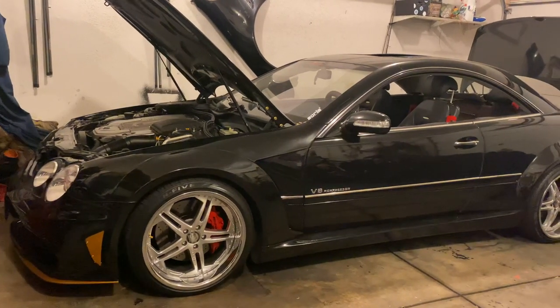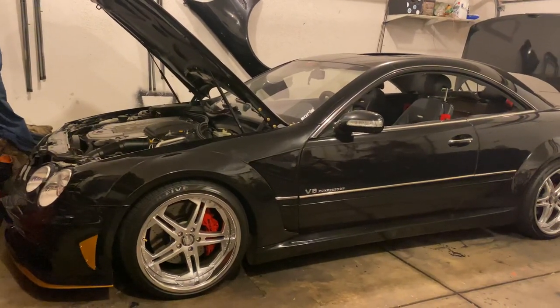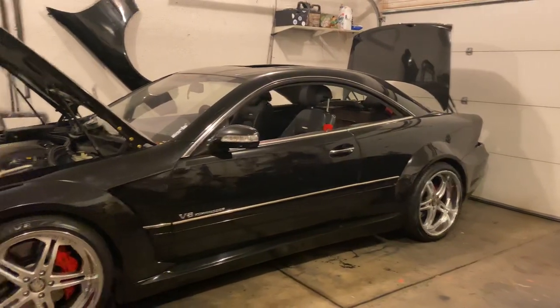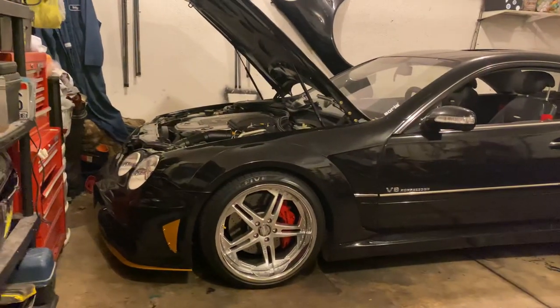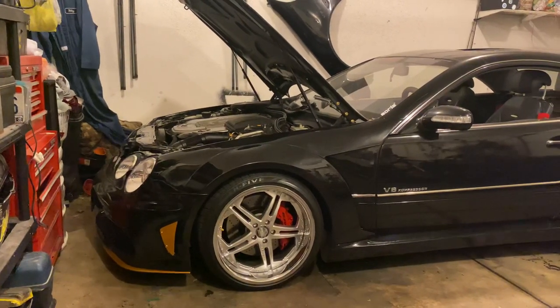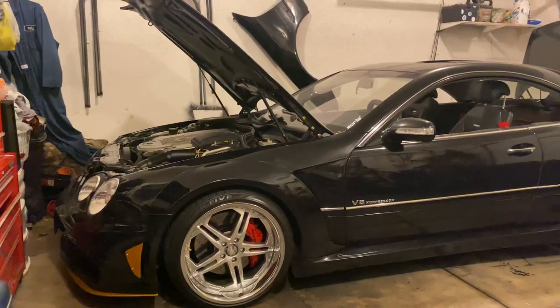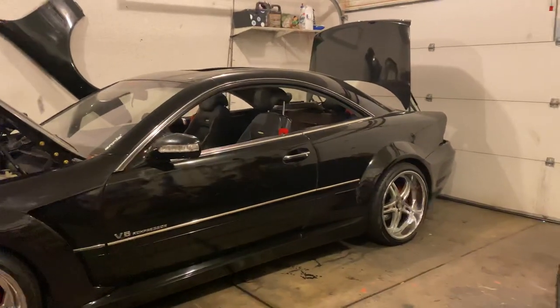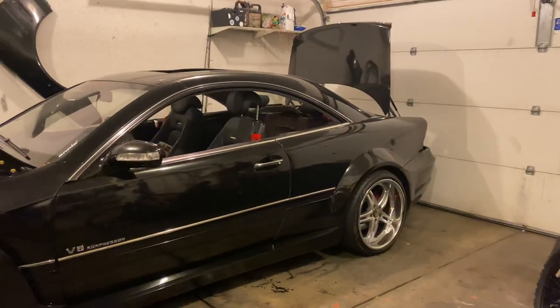I'm making this quick video to show how to get rid of the red ABC warning light that comes on the dash when you decide to eliminate the ABC suspension. If you decide to do coilovers on a CL, an SL, or a S55 that has the active body control suspension, then you will get that red light on the dash.